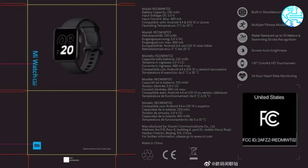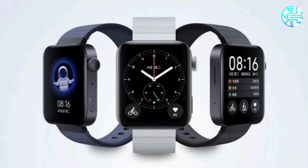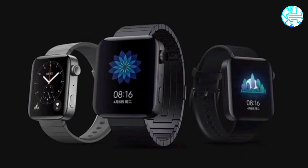Mi Watch Lite image shows a button on the right side and a silicon band. Highlights: the Mi Watch Lite is water-resistant up to 50 meters, comes with swimming stroke recognition, and features multiple fitness modes.